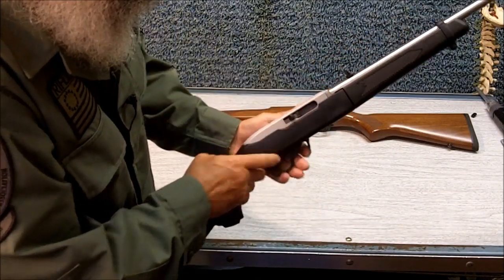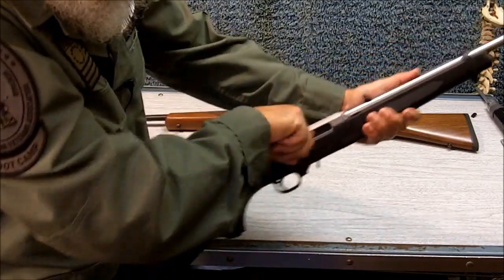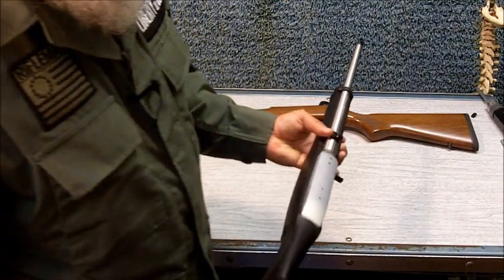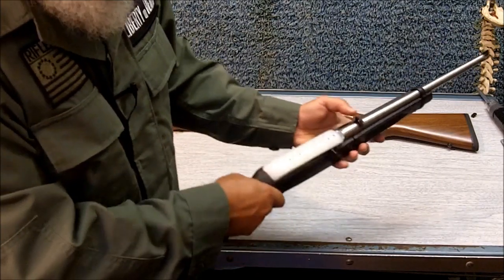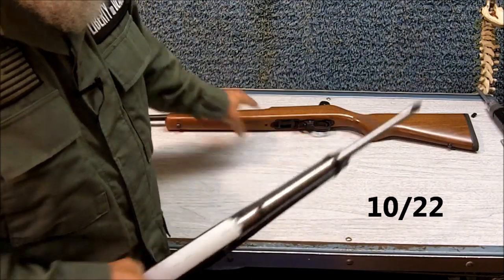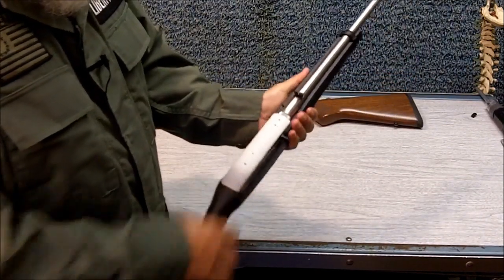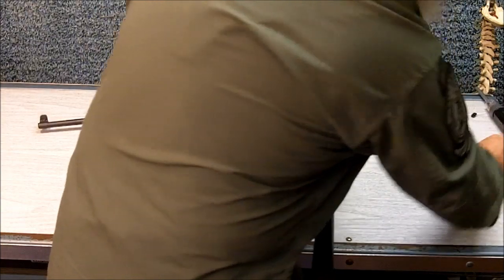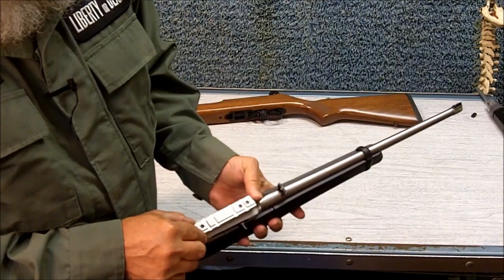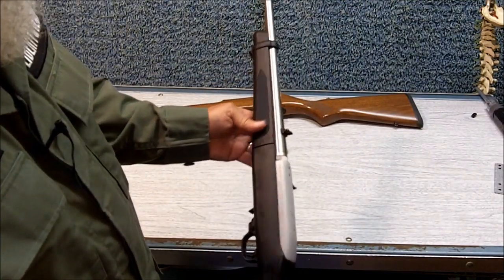It's kind of cumbersome to release the bolt down here, so I'm going to put a bolt release in the bolt handle. Another modification: the sights that the 10-22 comes with leave a lot to be desired, and so I prefer to put the tech sights on, or a scope. The Ruger 10-22 of course comes with the scope mount, which mounts right up here, if you want to use the rifle with a scope.